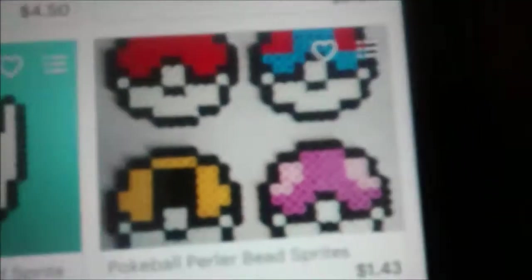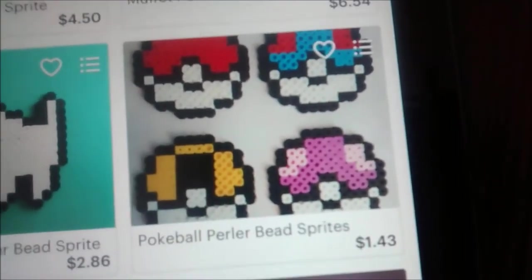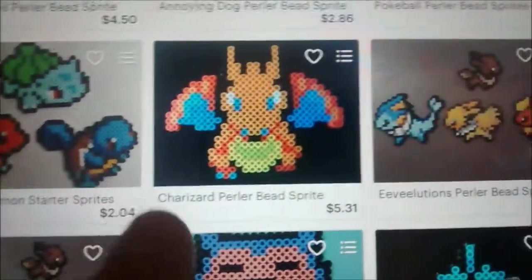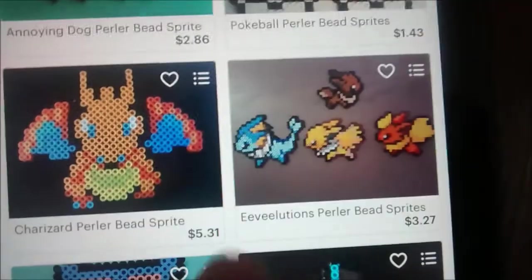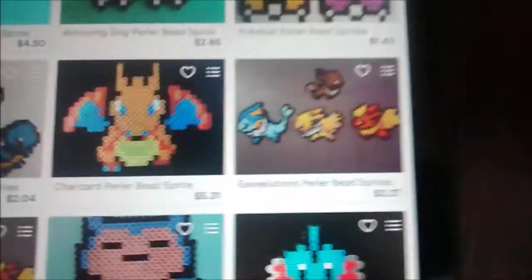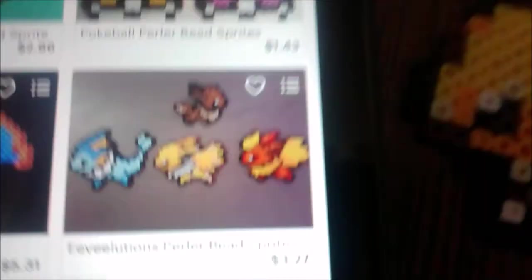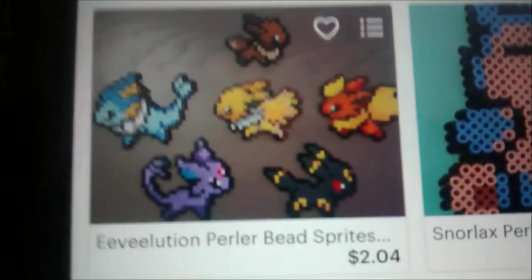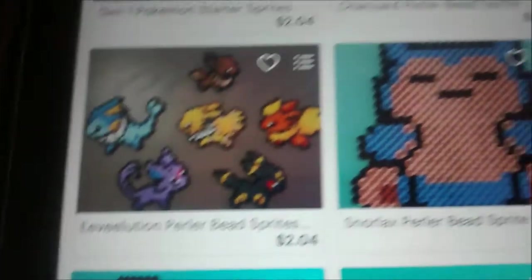We have some Pokeballs - I believe that's a Love Ball, Ultra Ball, Great Ball, and Poke Ball. We have the Generation 1 Starters and a really big Charizard. There's the Eevee Evolution set where I actually got Jolteon from. I believe she displays them the pixel way. I like them both ways, honestly, because they really look cool. So there's Eevee, Vaporeon, Jolteon, and Flareon. And then we have one with the Gen 2 ones, including Espeon and Umbreon.